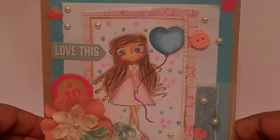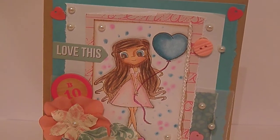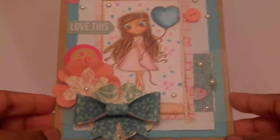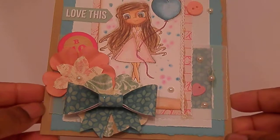The paper collection that I used is called Oh Darling by Crate Paper. It's one of my favorites from last year actually, but I've been using it and I'll continue to use it until it's all gone because it's so cute.